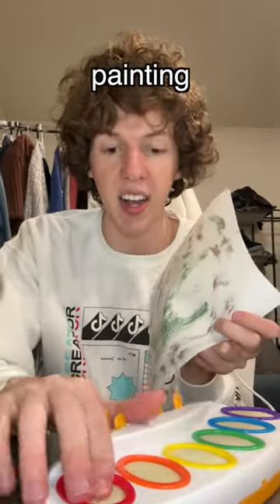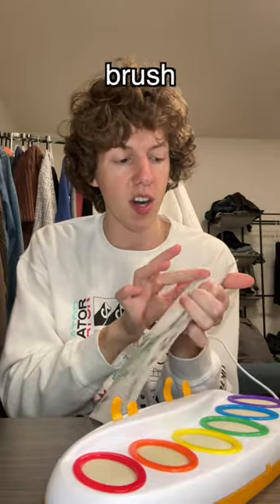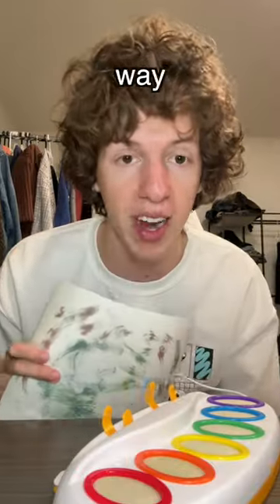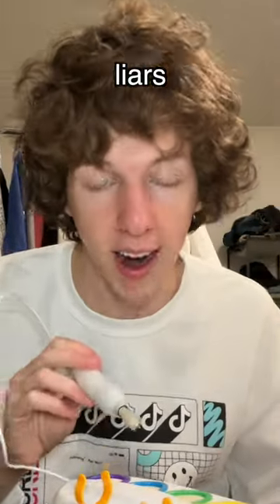Out of all the different methods of painting, I just have to say this finger brush way — I really think that's just the best way to do it. The colors show up way better. Every other way kind of sucks, and now I kind of think I ruined my brush. Water does freaking nothing. Y'all are liars.